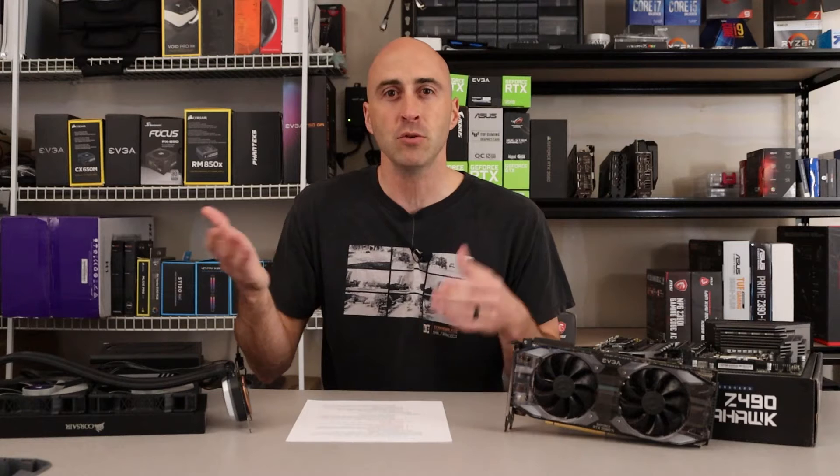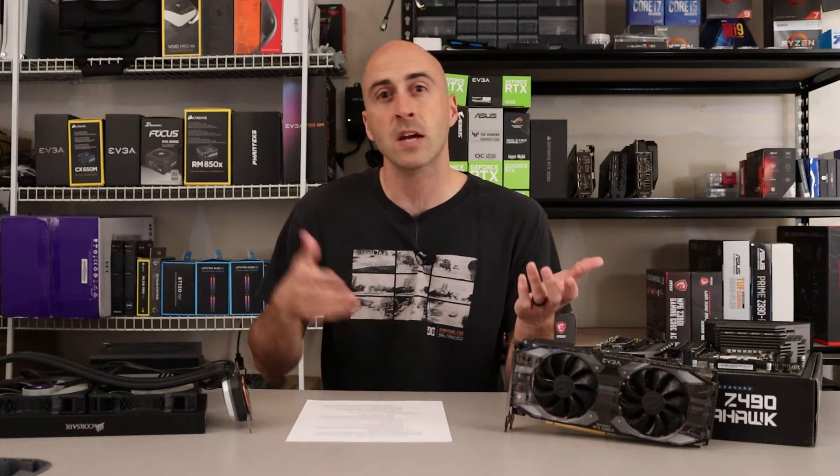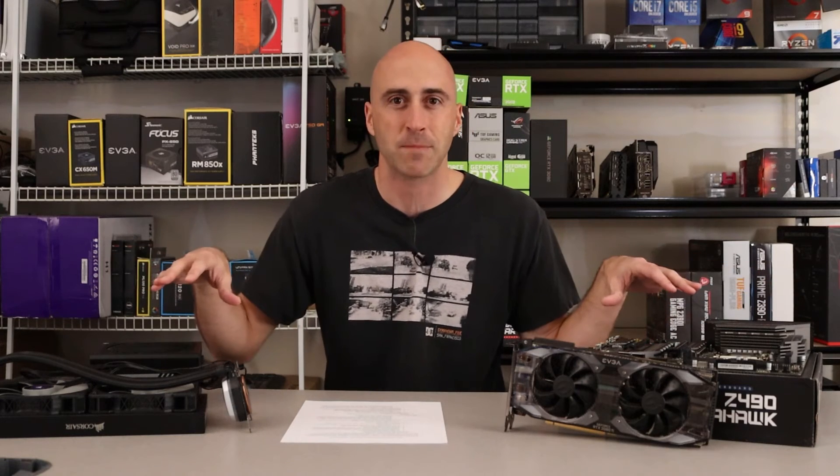When you upgrade a GPU, try to upgrade your CPU, or make sure your CPU is fast enough to handle the GPU that you purchase. This is kind of a hard video for me to make because I don't have his computer here with me — this is my test bench setup — but I'll talk about that in a second.